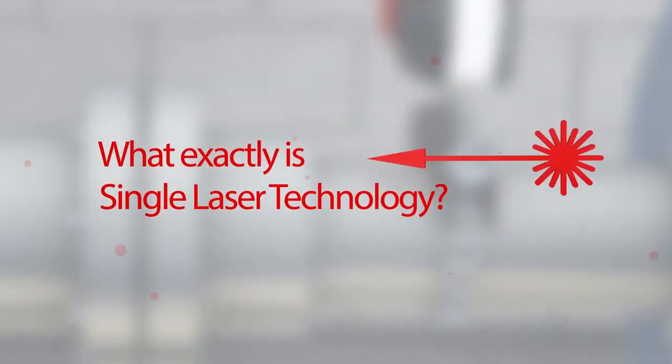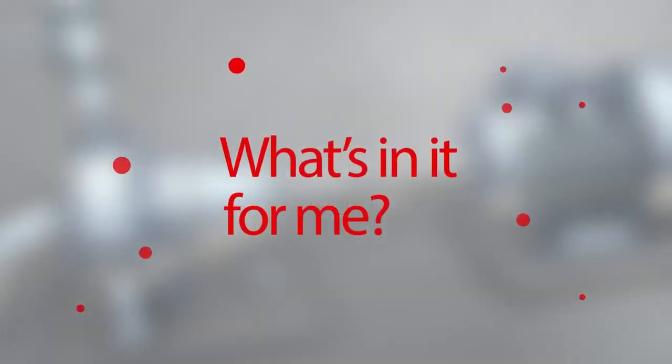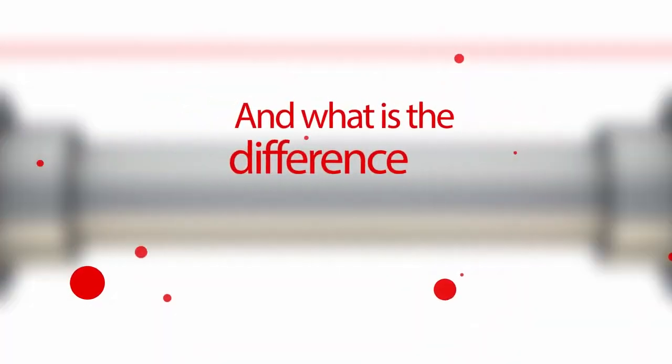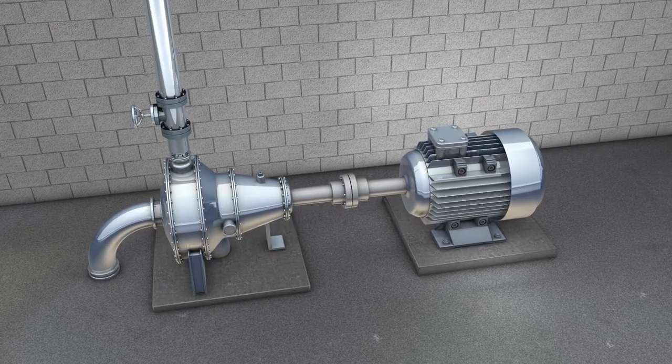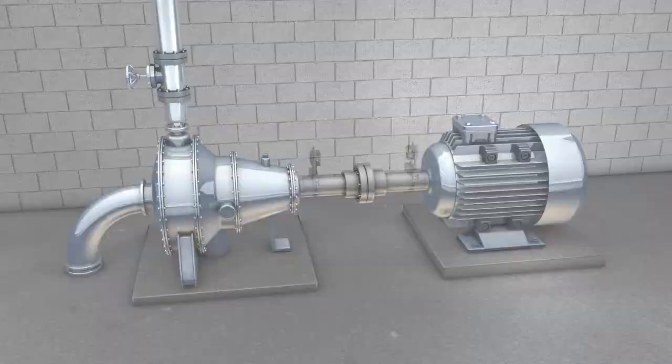Did you ever wonder what exactly is single laser technology, what's in it for me, and what is the difference between single and dual laser technology? Let's take a closer look at both setups.